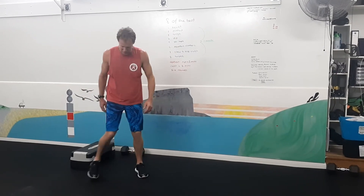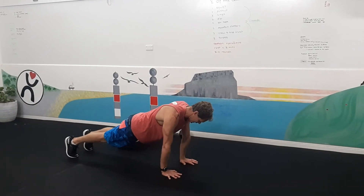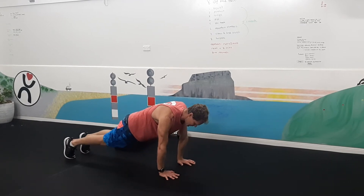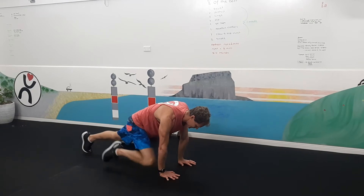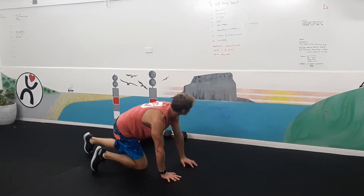Mountain climbers. Line up with your hands underneath your shoulders and then draw your knee into your arm. Keep your gaze just above your fingertips. There's our mountain climbers.